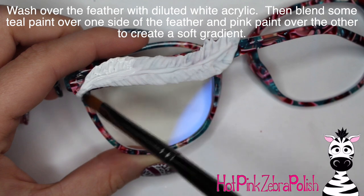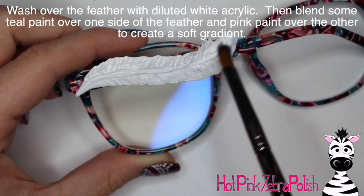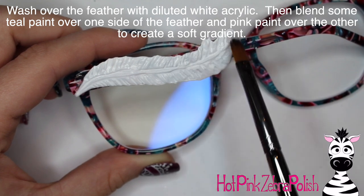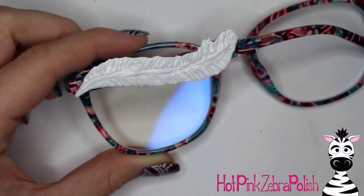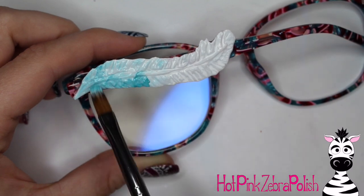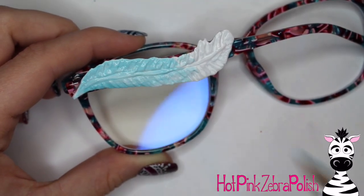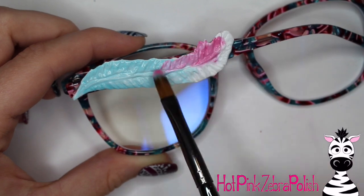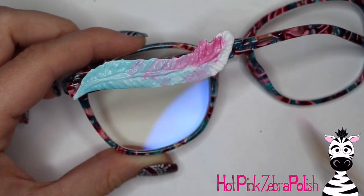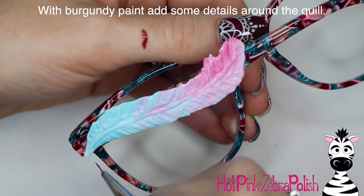After the feather is all secured, wash over it with a layer of diluted white paint. Then before that paint dries — apply it a little bit thicker so it stays wet longer — dip your brush into some teal paint and just wash over it and brush it up. Start on either end of your feather and use feather-like strokes without blending it in entirely, to create a really soft, fluffy gradient.